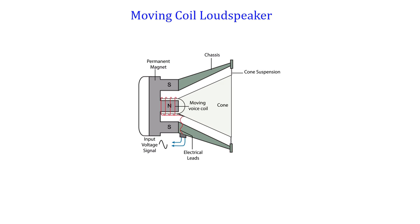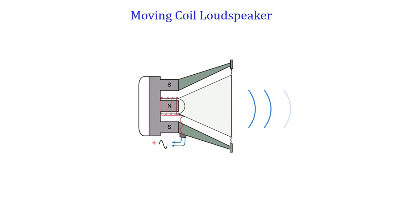The loudspeaker gets alternating current from either a radio, disc player, or an amplifier. The alternating current keeps changing its direction of flow, forwards and backwards, and the coil has this current passing through it while lying in a magnetic field.